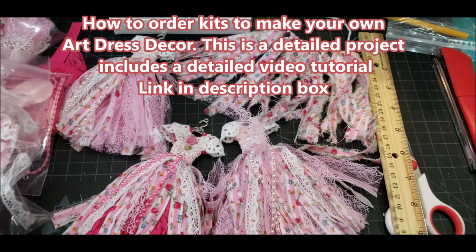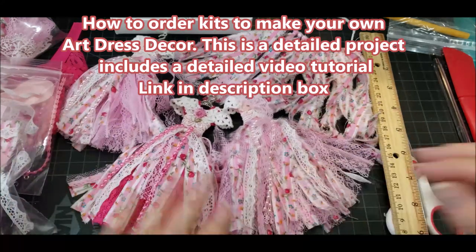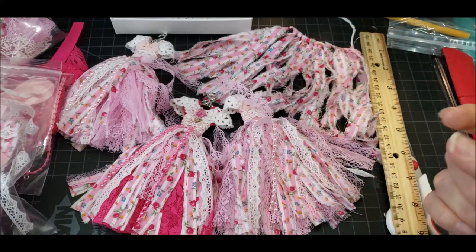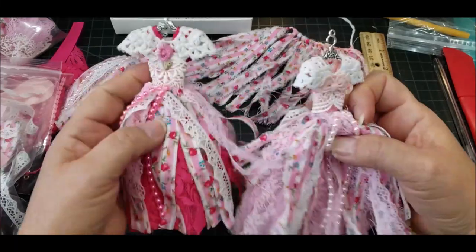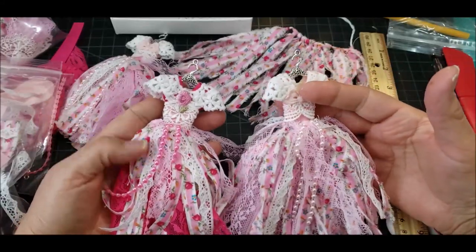Hello, this is Liz with Crafted Devotion and here I am just showing you the new kits that I'm going to be placing in my shop for these new design of dresses that I made. It's going to be two choices in one video that I'm going to provide when you purchase a kit, and you'll be able to choose which dress you want to make, either the magenta or you can choose the more pink one.